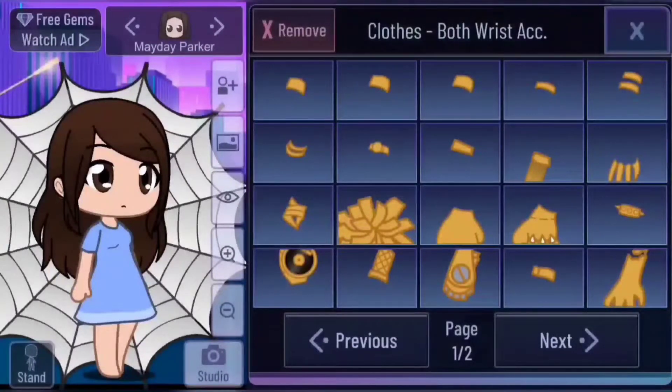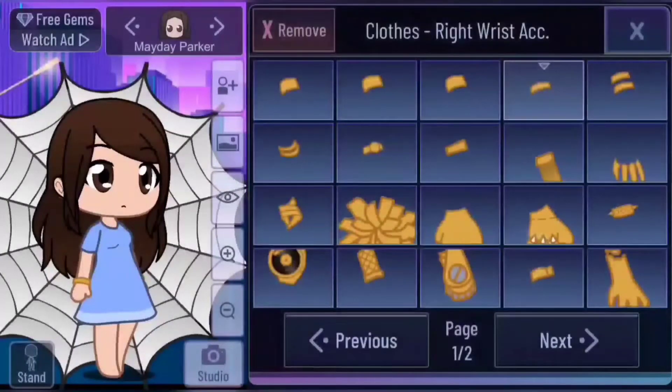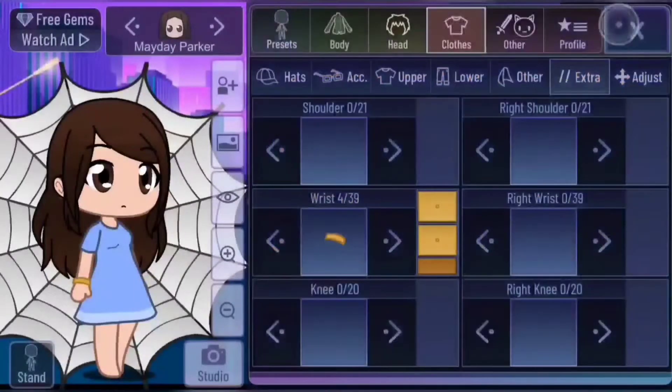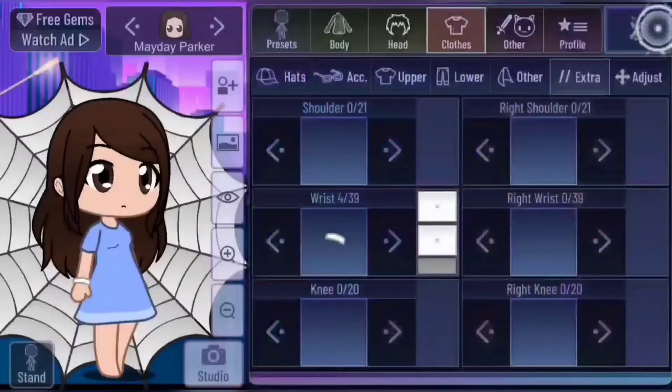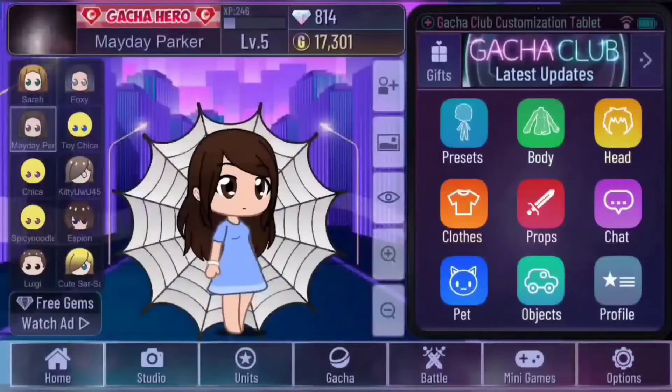Now click extra and left wrist — you want to have a hospital wristband tag. Go into right wrist and remove it. Change the color to white and make the outline a slightly darker shade — in this case gray. And that's a typical hospital gown slash patient outfit.